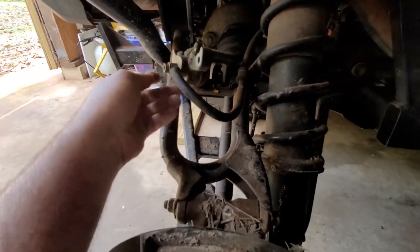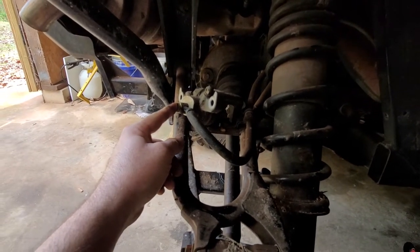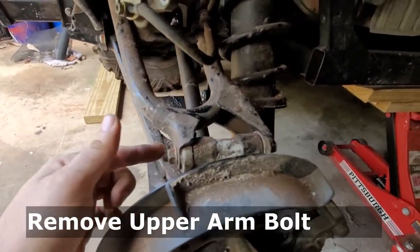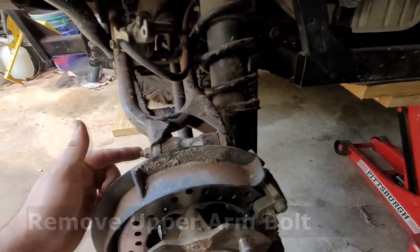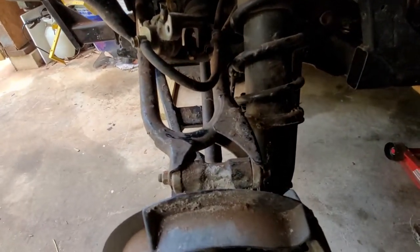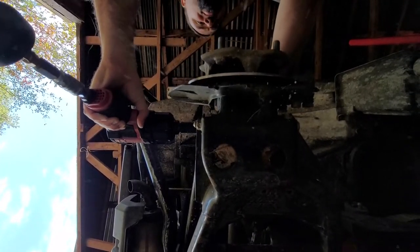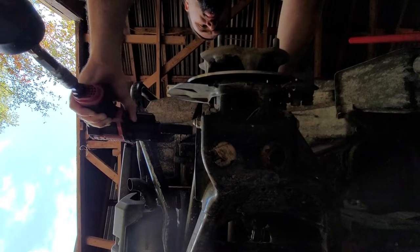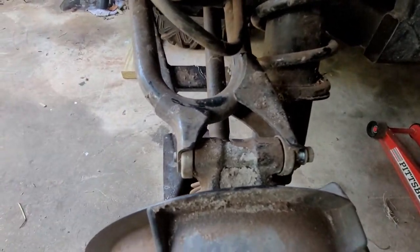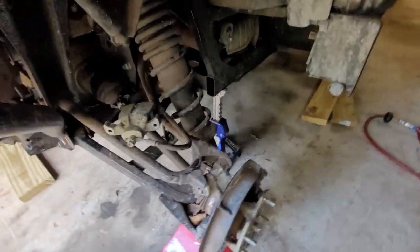It's a good time to inspect the caliper, so we're just setting it up out of the way. You don't want to disconnect any of the hydraulic lines - if you do, you're going to need to bleed the brake system. The next step is getting this bolt out here - this looks like a 14 millimeter. Got our box wrench here, two hands necessary.